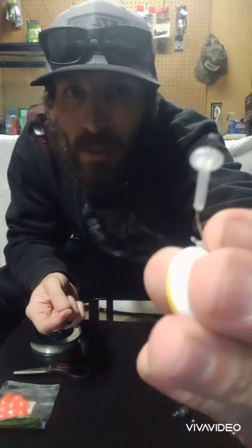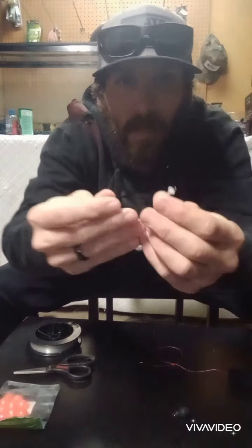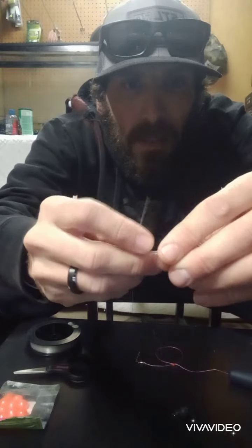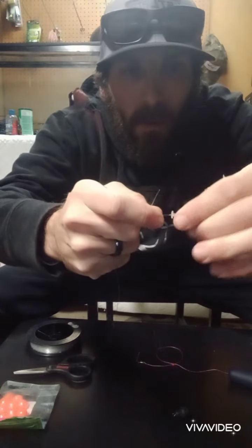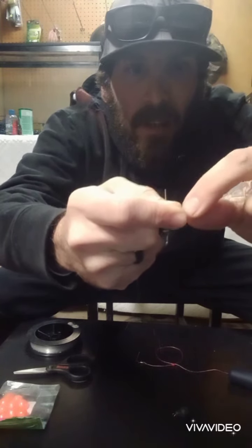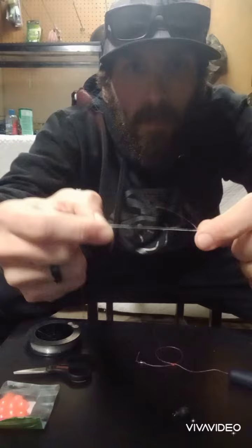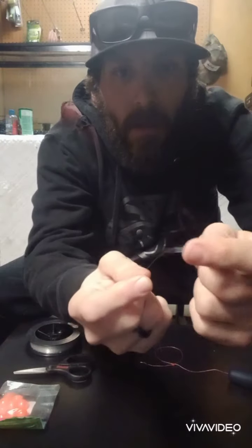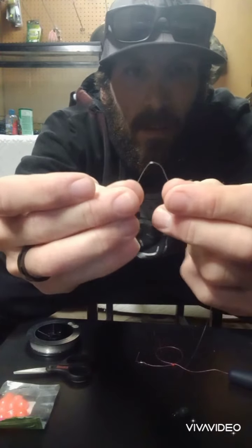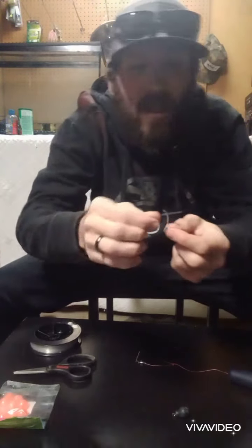What you're going to do is run your line through that little loop — this is on your fluorocarbon or if you choose to use mono. So now that we've got that, we're going to hold both sides and slide this bead peg up over. Now we've got it on there. Don't tie above that little cinch that you just put in your line. This is fluorocarbon — any little cinch you put in that is just going to weaken it even more. So make sure you cut that off.